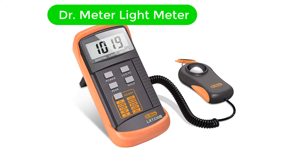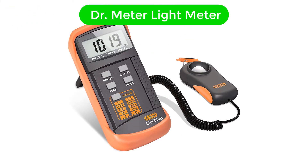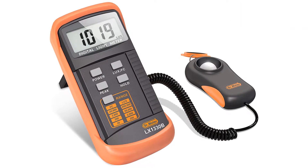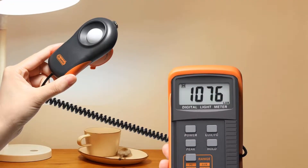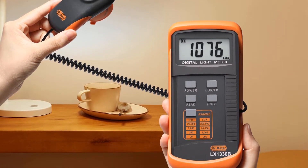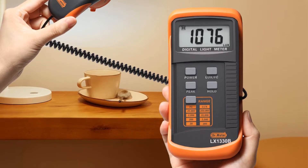Number 1. Our overall best for the money pick is Dr. Meter Light Meter. Dr. Meter makes all kinds of measurement tools and devices that are great for industrial and scientific usage without charging a premium, which is also true for its light meter stated here.